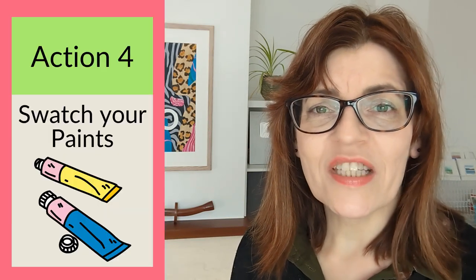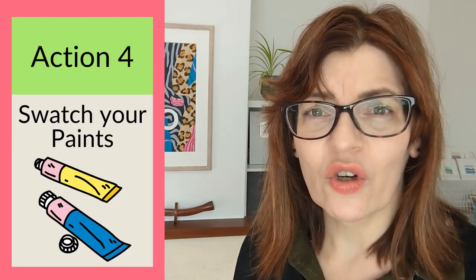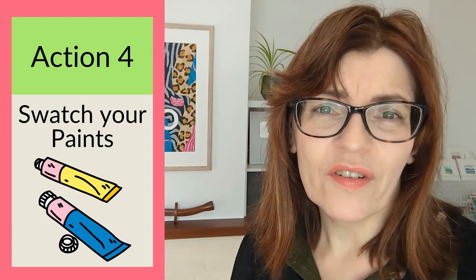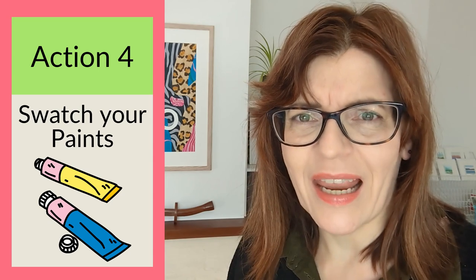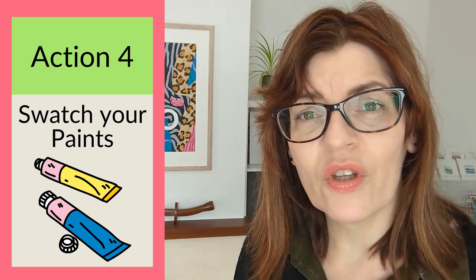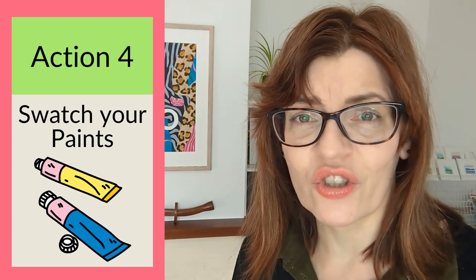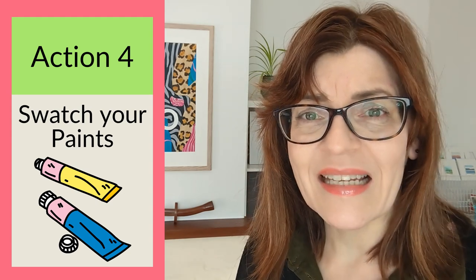The next fast action is to swatch your paint colors. In many art classes I've taught, students peer into their pan paints and say 'I don't know what this color is, I've not really used it.' It's really important to get to know your materials, and the first thing you should do is swatch your colors.